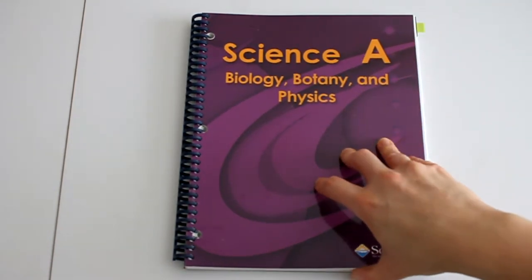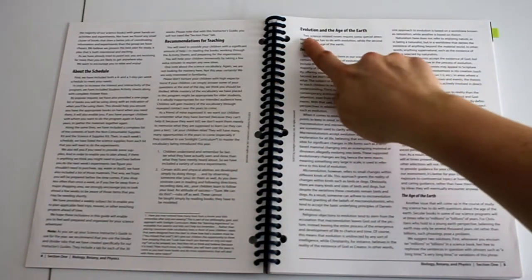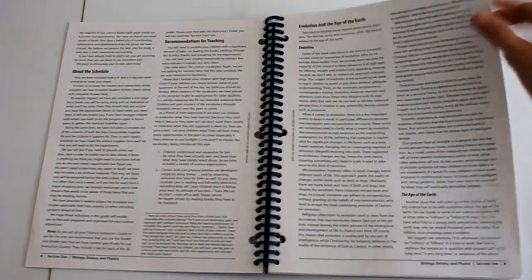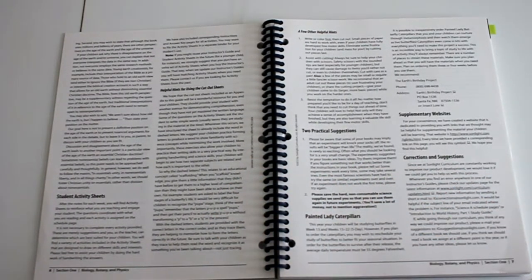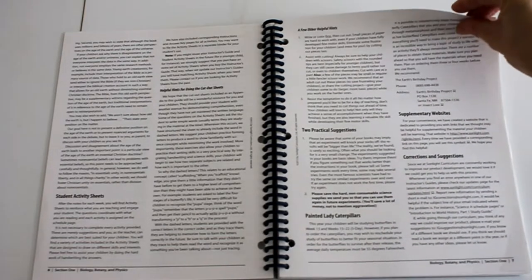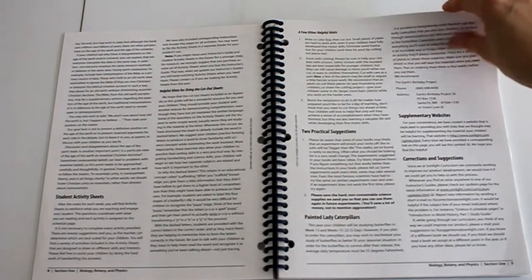So this is your teacher's manual. You have your table of contents and then an introduction just for you to read to give you an idea. This is where they talk about evolution and the age of the earth, giving you notes and pointers as a parent on how to talk about that with your children — I'll address that more at the end. It also talks about your student activity sheets and how you would watch caterpillars grow, or places you could get them.